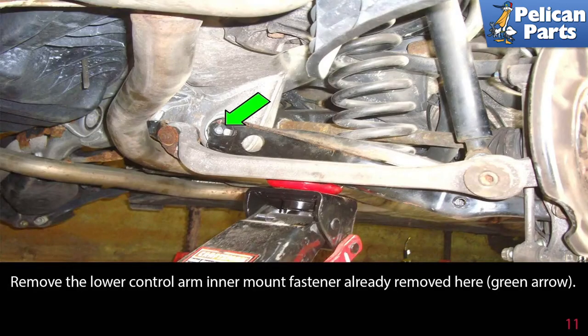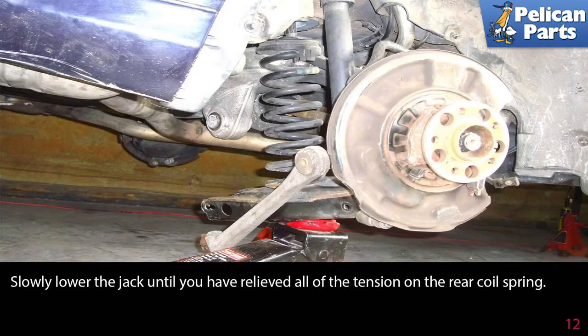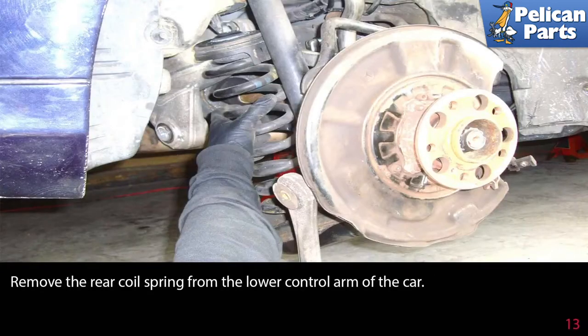Remove the lower control arm inner mount fastener, already removed here, as indicated by the green arrow. Slowly lower the jack until you have relieved all of the tension on the rear coil spring. Then remove the rear coil spring from the lower control arm of the car.